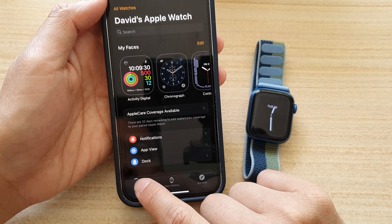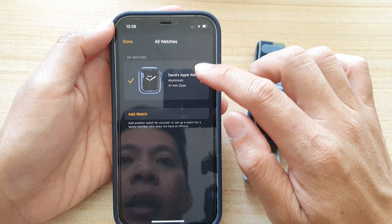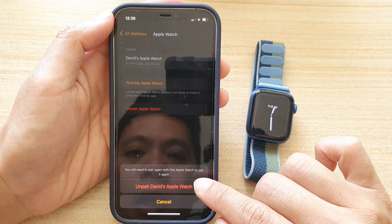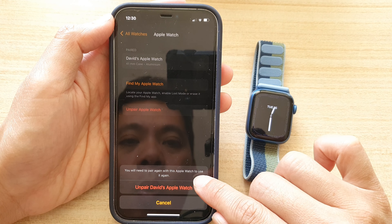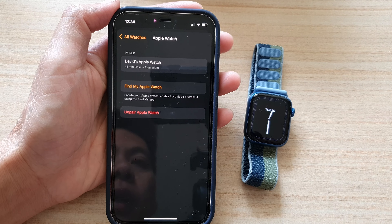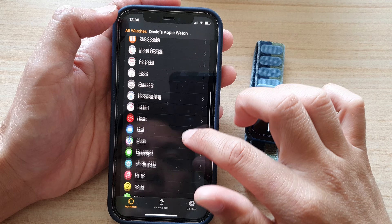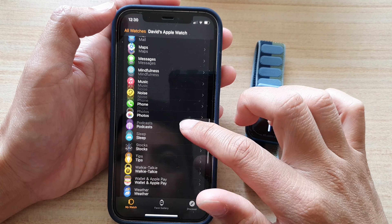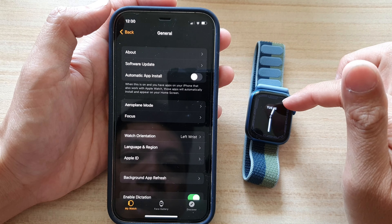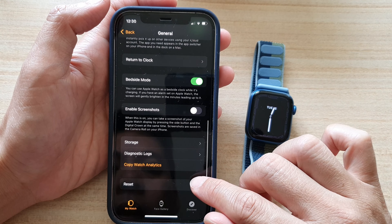To un-pair, tap on My Watch at the bottom, then tap on All Watches at the top, and tap the information button next to the watch. Then tap on Unpair Apple Watch — you will need to pair again with this Apple Watch to use it. You can also go down to the General section and reset your device. Note that resetting your device will cause some loss of data, so make sure that you back up your Apple Watch first before you reset.